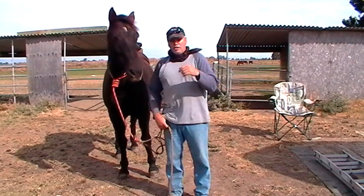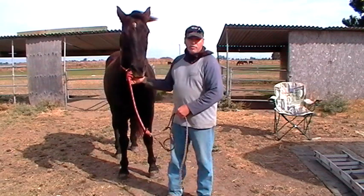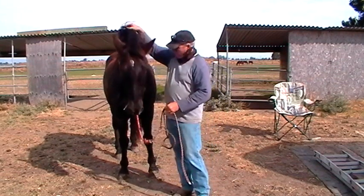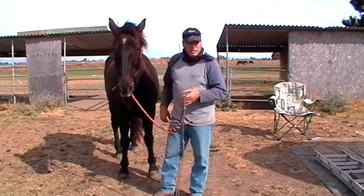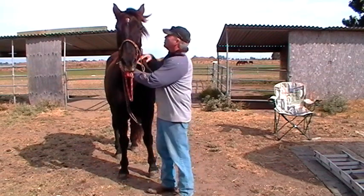I did a video and I'm going to post it on how to do a cavalry knot — what a cavalry knot is. And this is a cavalry knot. A cavalry knot can also be used to lead a horse, but technically the way it's supposed to be done, we'll cover that real quick.